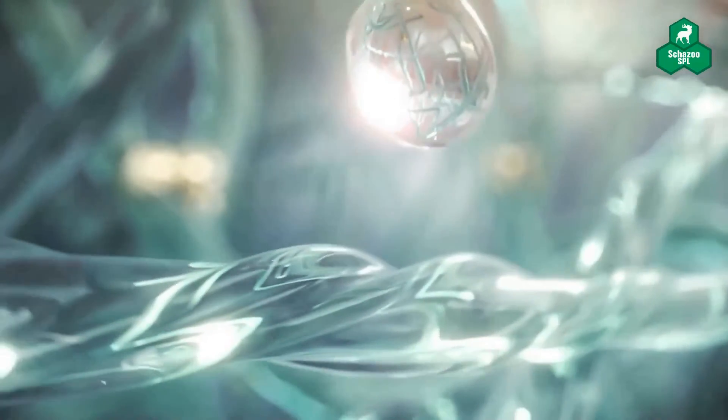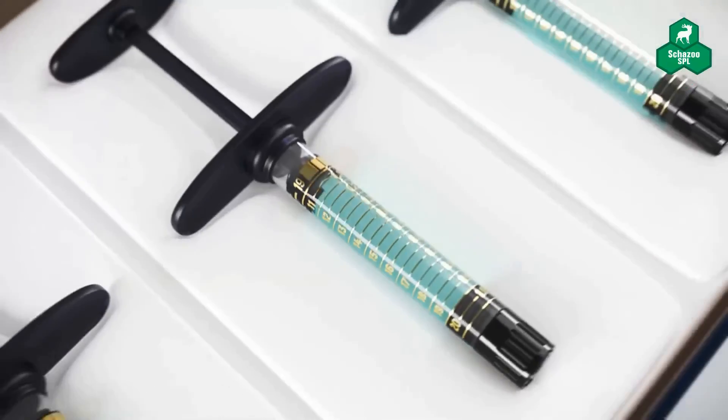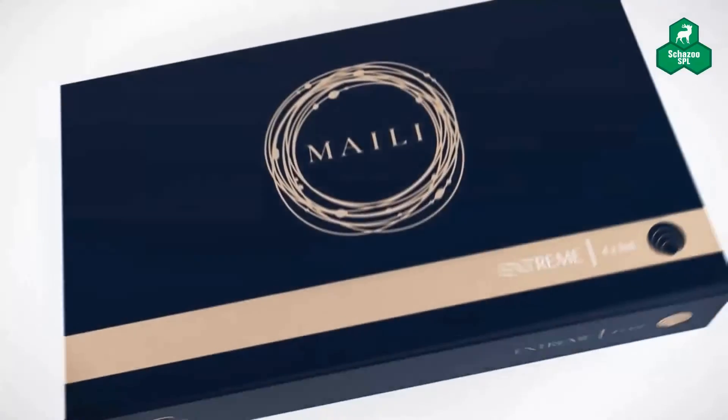Reactive oxygen species are then removed from the gel to better preserve the lightly cross-linked HA network. Lastly, the gel undergoes syringe filling.